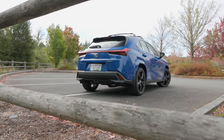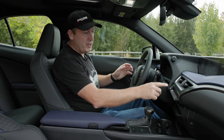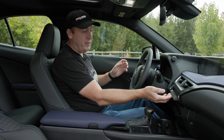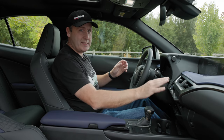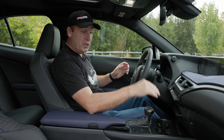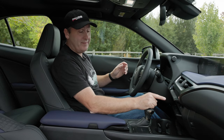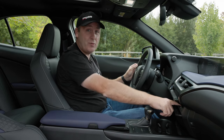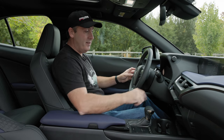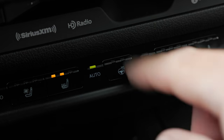Over here we have switchgear to control the aircon — very easy to use. I like how it's front and forward, because that's something you use every day. Below that is a shocker: a CD player. This has a CD player. I have not seen one of these in a vehicle for over a year.